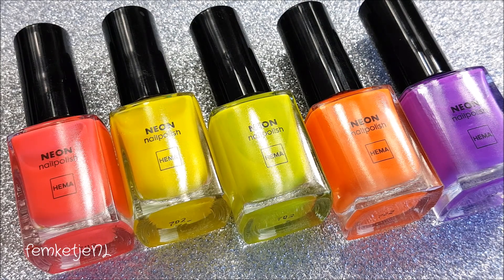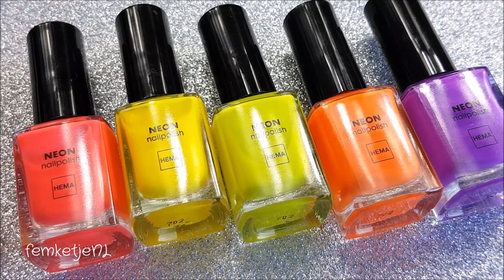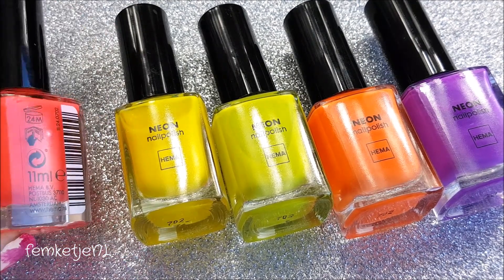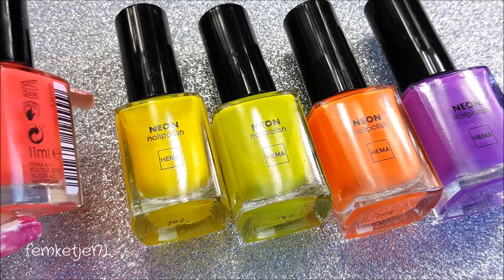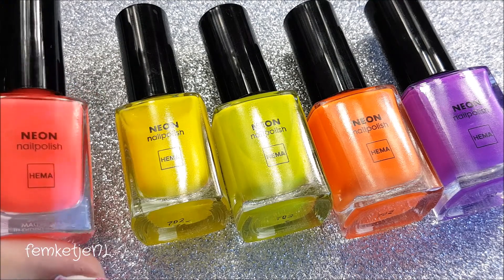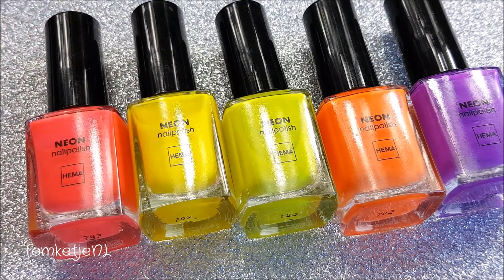Let's just take a look at the bottles themselves. They're really recognizable for HEMA so there's not much to tell about them. They contain 11 milliliters which is a pretty big bottle, kind of comparable to the China Glaze ones which contain 14 milliliters. I only paid 3 euros for these bottles and the China Glaze bottles cost me about 6 euros each.